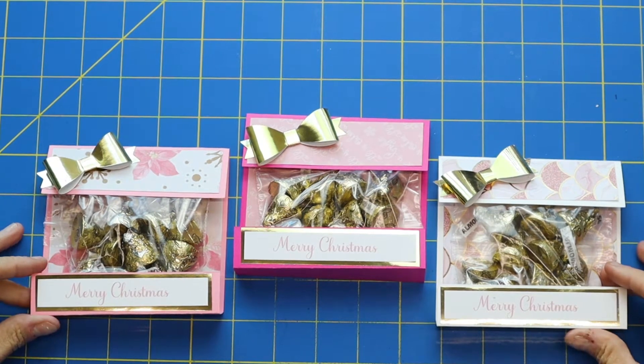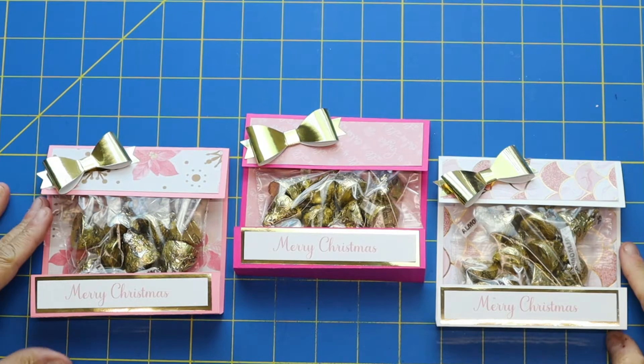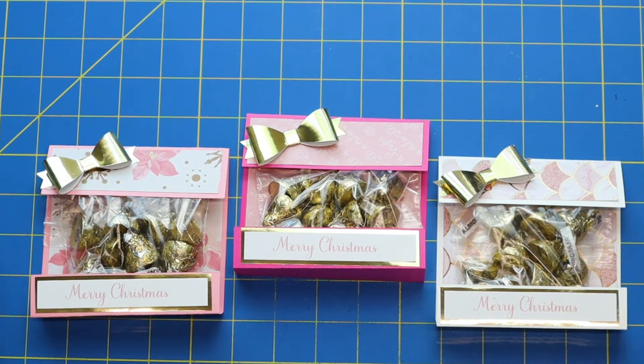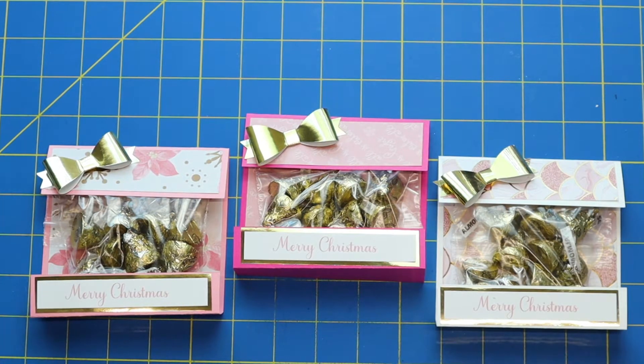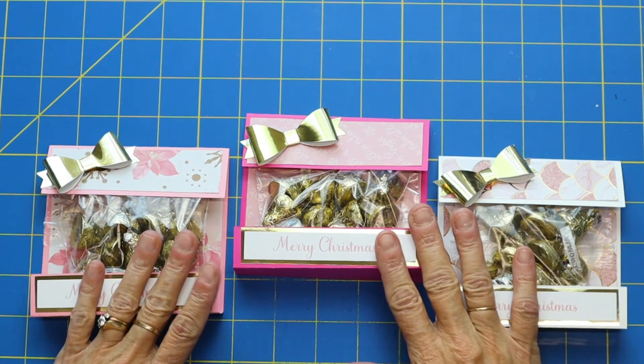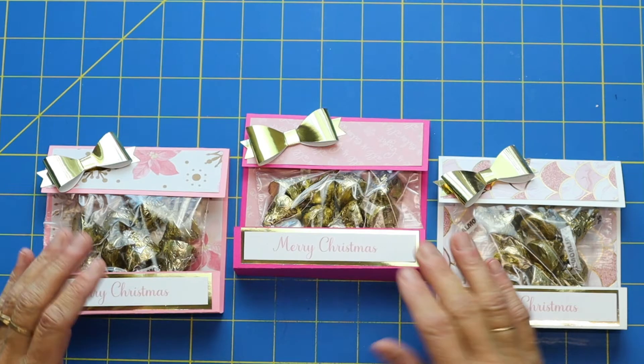Hi everybody, it's Holly and welcome back to Christmas in July — pink and gold Christmas in July! The reason behind this is I had a really cool pink and gold paper pad that was all Christmasy and I wanted to use it up, so I'm using that paper pad for all of my projects for Christmas in July. Having so much fun crafting with it — that's where the pink and gold comes in.